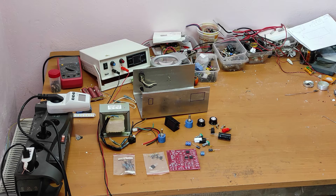Hello friends and welcome to my channel. In this video we'll make an old school power supply with all these parts. Let's start.